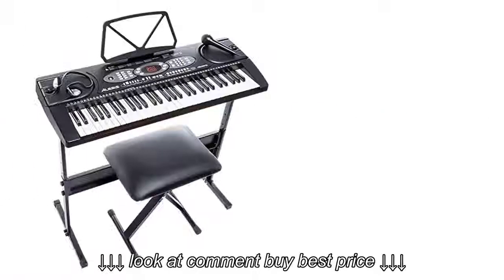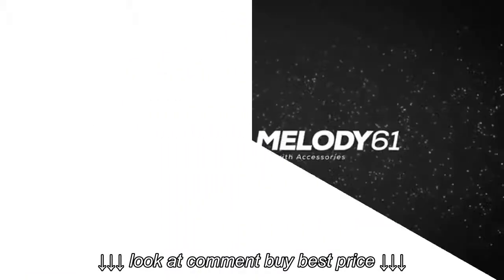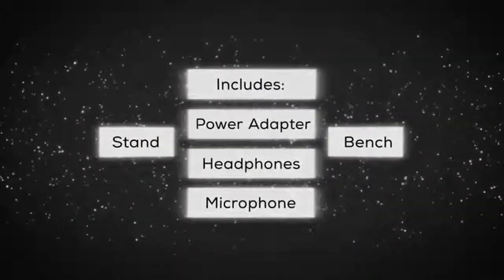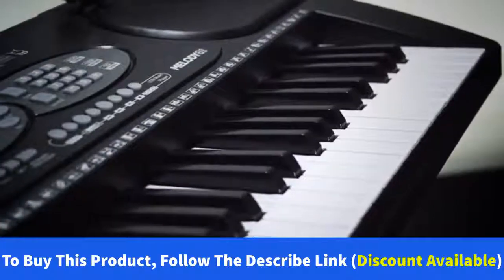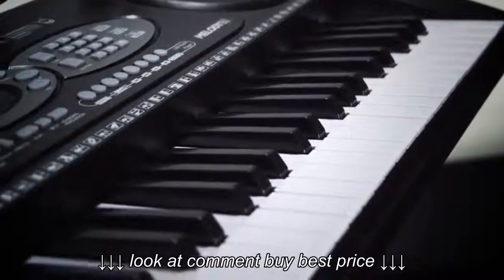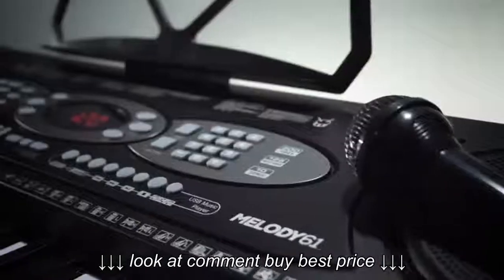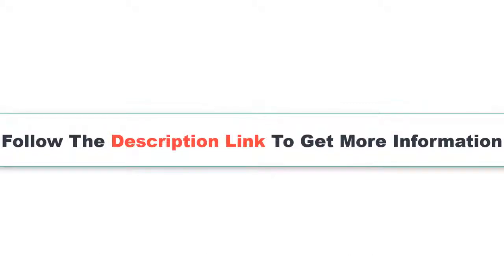Number 5: Alesis Melody 61 Beginner Bundle. Product details: 61 compact, lightweight keys and built-in speakers. 200 built-in sounds with Layer and Split modes, plus 128 accompaniment rhythms. Learn 10 featured songs in 3 instruction modes or record your own. Included headphones automatically mute the speakers for private practice. Easy to assemble stand, adjustable bench, and microphone also included.